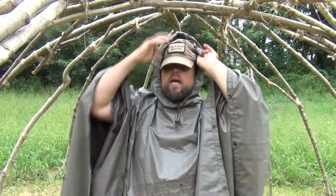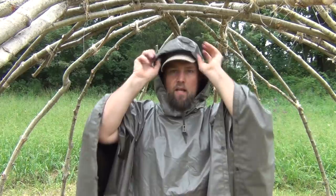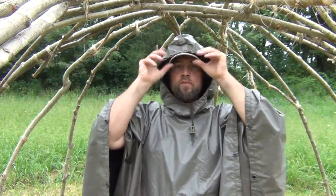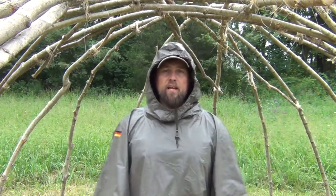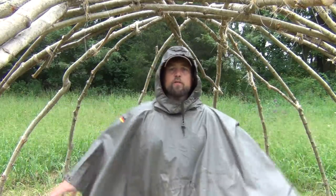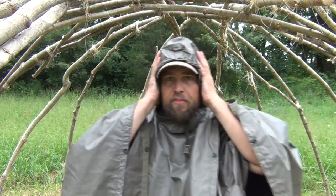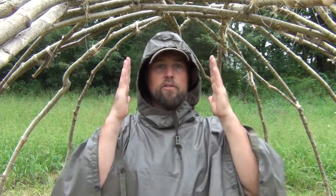There's one more thing I want to show you. This poncho has a great rubberized hood. If you've got a ball cap on, it works pretty decently to keep the rain off your head and face. But if you've ever worn any of these, you'll know that when it's hot and humid outside you begin to sweat a lot. That's why you want to leave the sides open — you want as much airflow as possible. The problem is the hood definitely hinders your hearing and minimizes your peripheral vision.